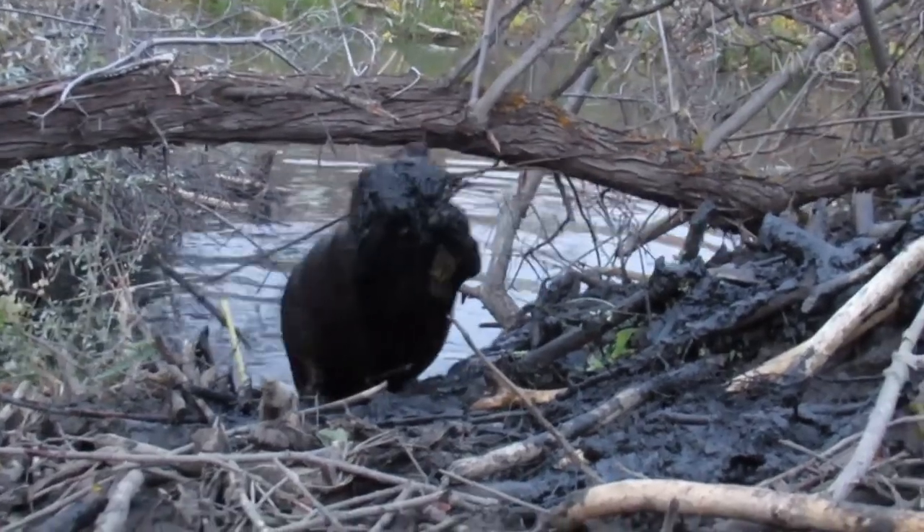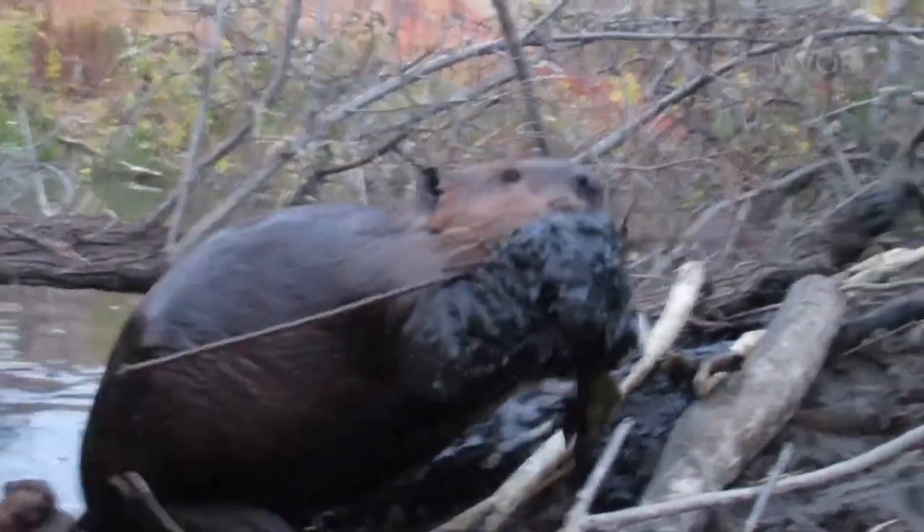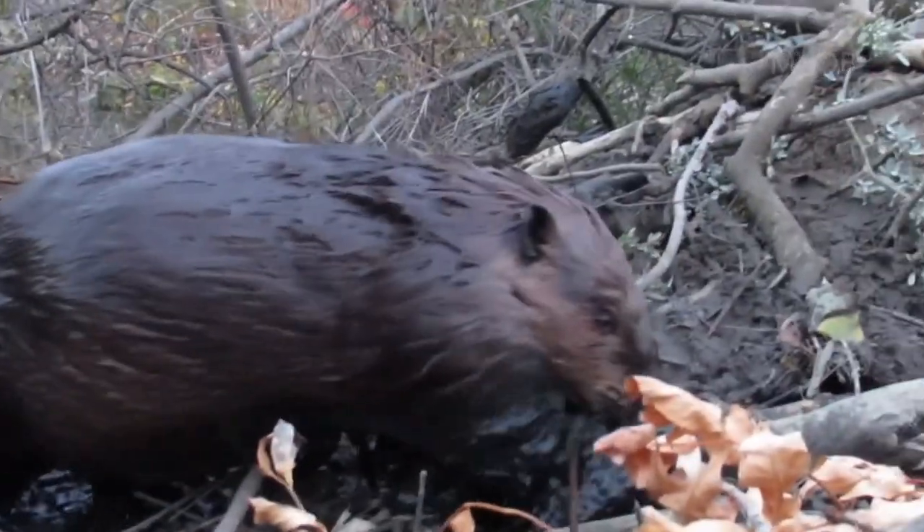Here's another clip of a beaver walking up the lodge, and another chance to see that these hefty herbivores can develop pretty big bellies.